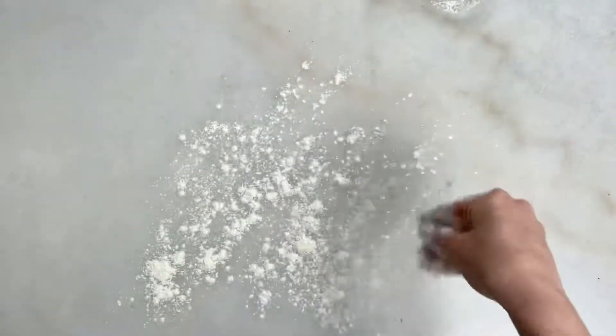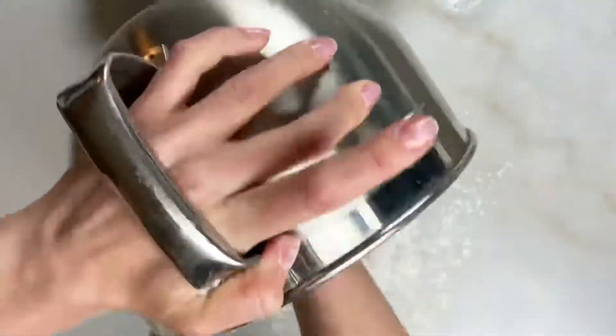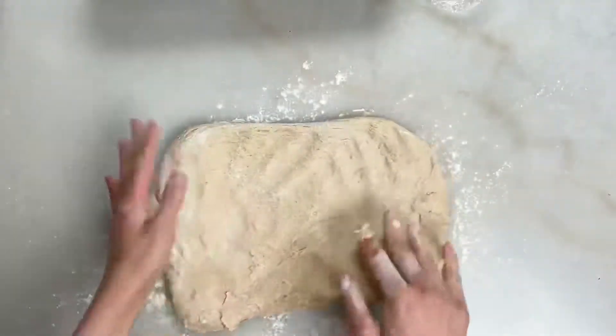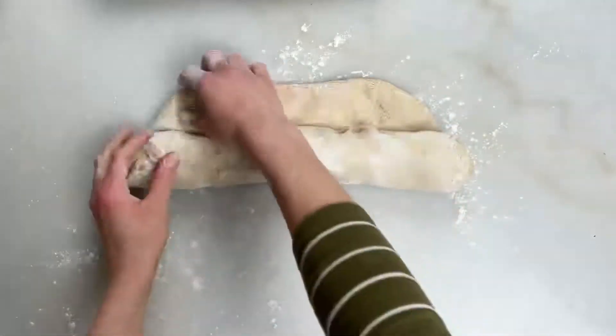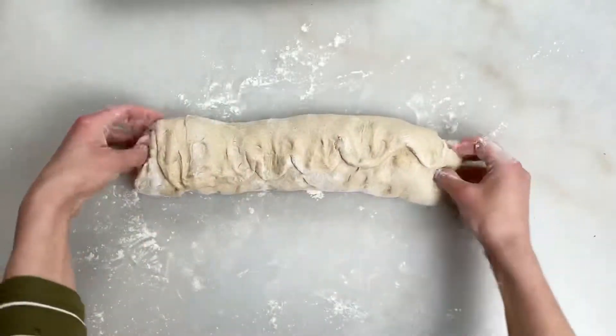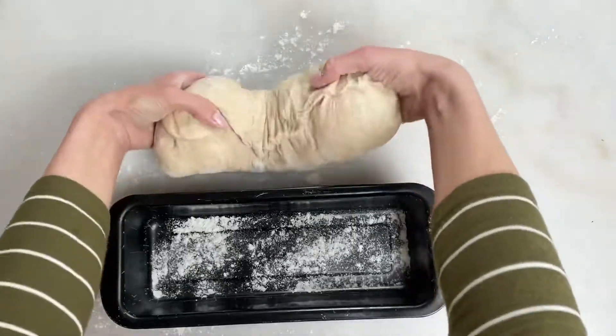Dust your working area with some flour and your loaf pan. Stretch the dough and make a rectangle, then simply roll it up. Seal the edge by pinching it. With the seam side down, put it in the loaf pan.